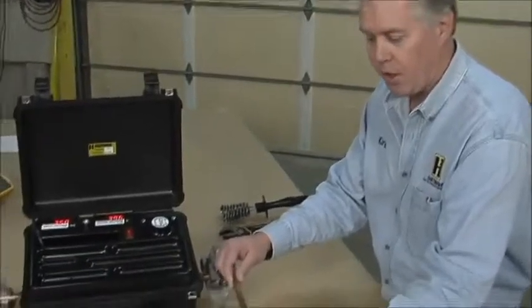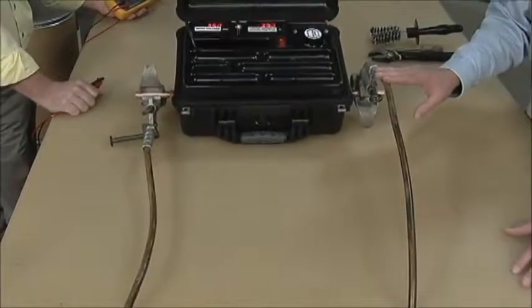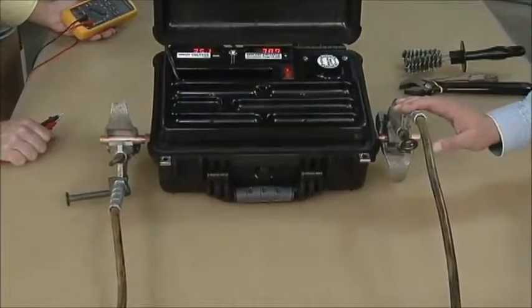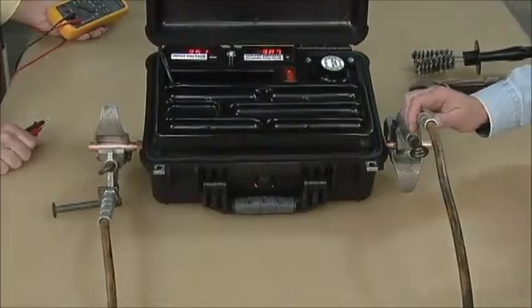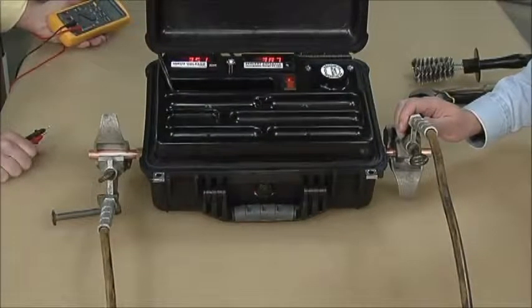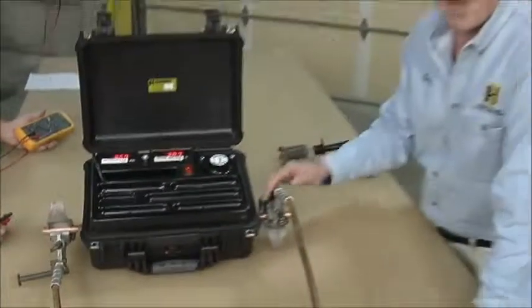We're testing another ground set — this time a number two cable, so we go to a different chart. Bill has already done his visual and said it was good visually. Our input voltage is 350 millivolts, but on our percent meter we're way below the 95 to 105 range — we're at 38.7%. That's telling us we've got a lot of problems here. We've identified a bad cable, but now how do we find where the cable is bad?